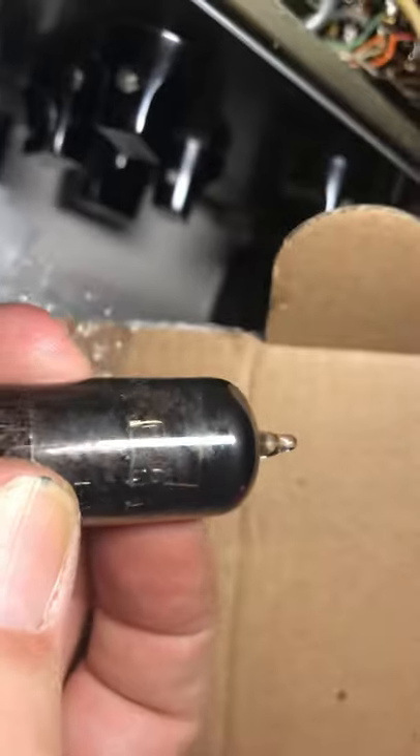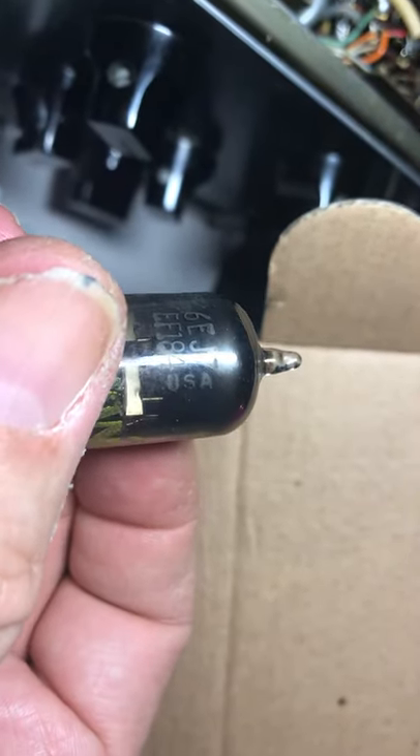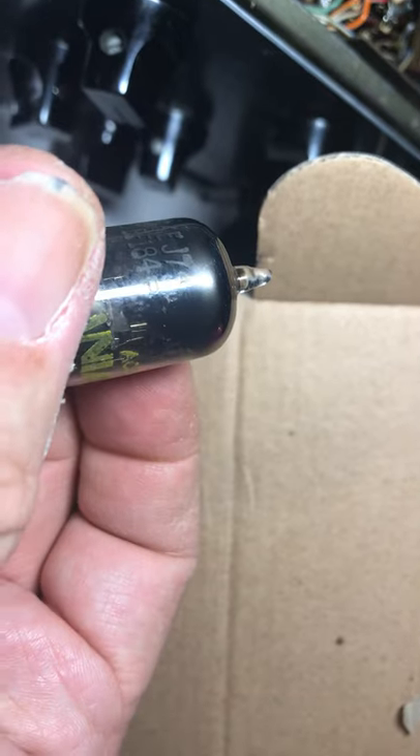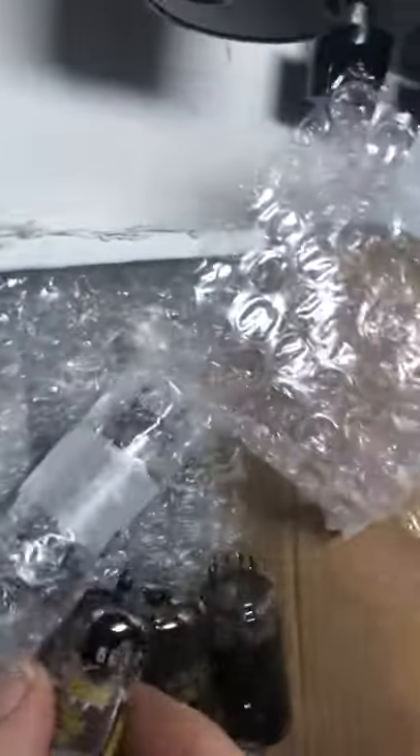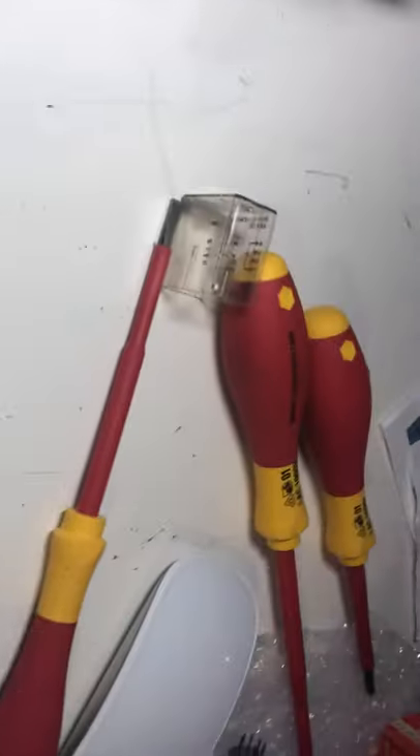This one looks like it's toast. The guy didn't guarantee me great tubes. So I ordered a bunch of 6EJ7s — that's the pre-mixer tube — thinking those were bad. I put one from GE in there, a reasonable tube, and the radio still wouldn't work. So I spent hours more debugging.